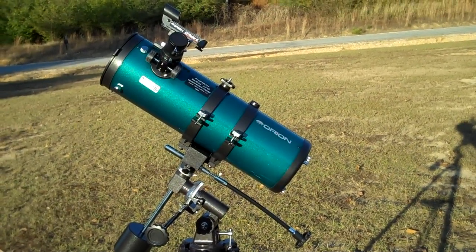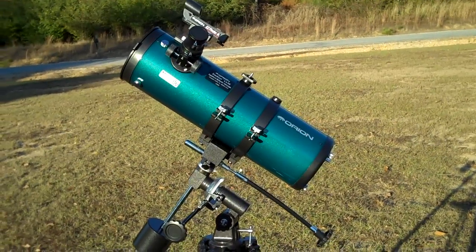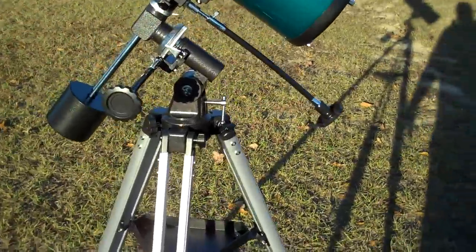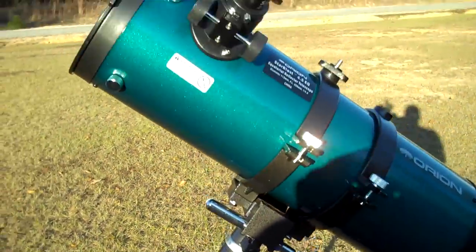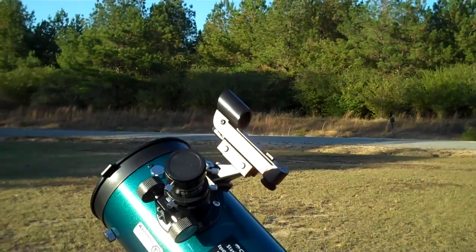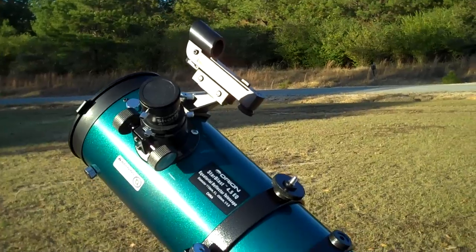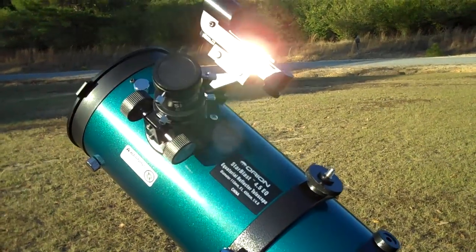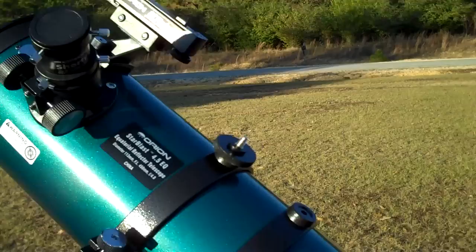Okay, YouTubers, this is the Orion Starblast 4.5 Equatorial Mount Telescope. I got this thing assembled last night and came out late last night just to play with it a little bit. I was able to see Jupiter and the cloud bands around Jupiter and some pretty good shots of the moon.